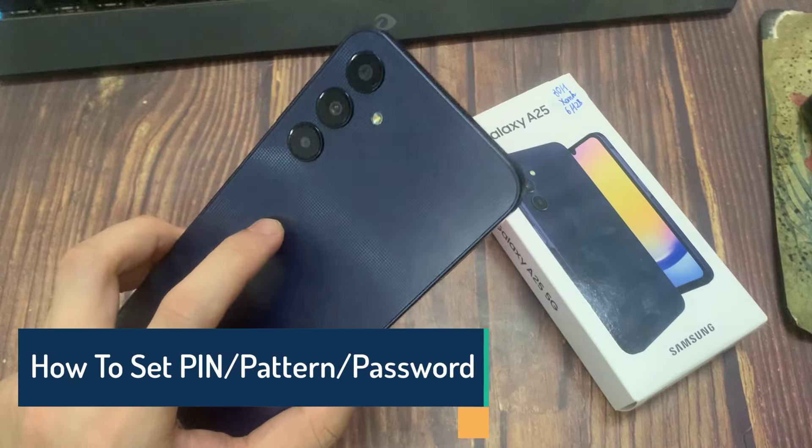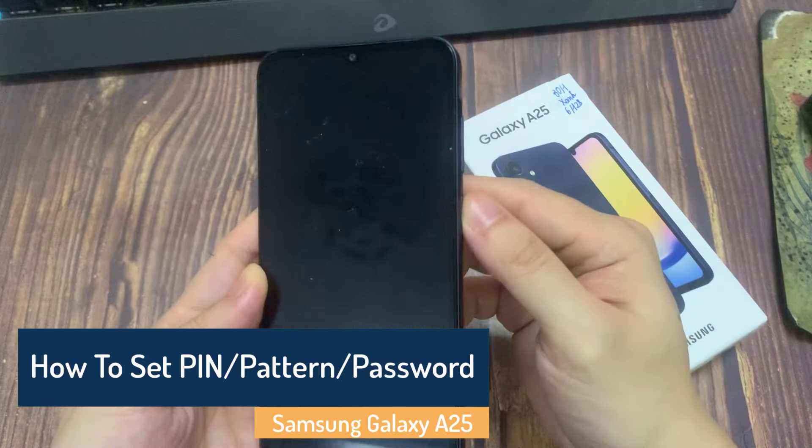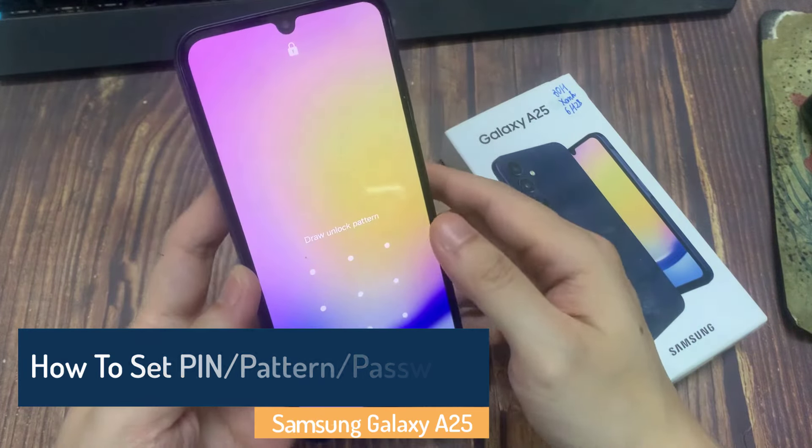Hi everyone. In this video, I am going to share with you how to set pin, pattern, and password on your Samsung Galaxy A25.